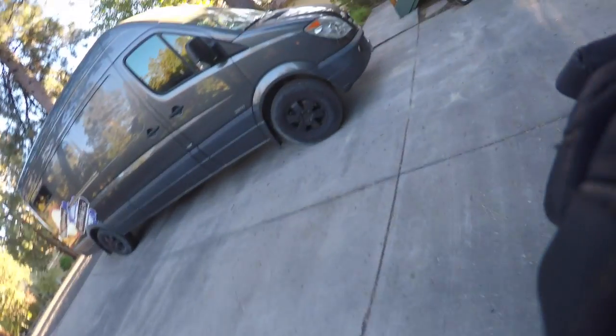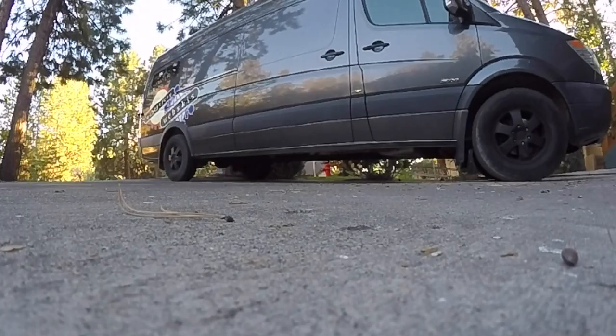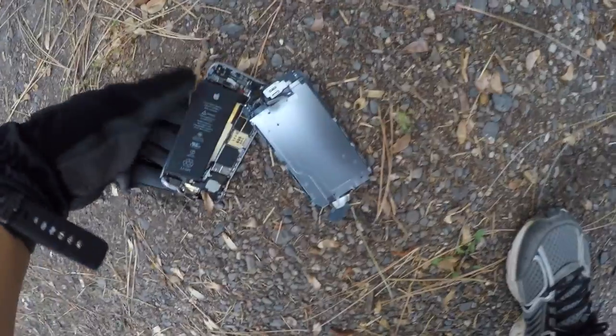That's about the only thing that happened, but I was slamming it pretty hard. We're going to move on to a different test. Holy cow, guys — this phone just got completely destroyed.